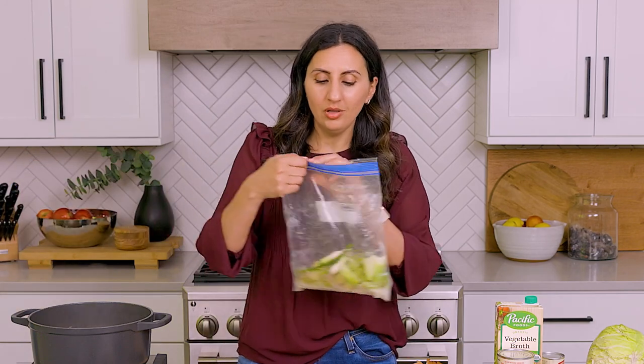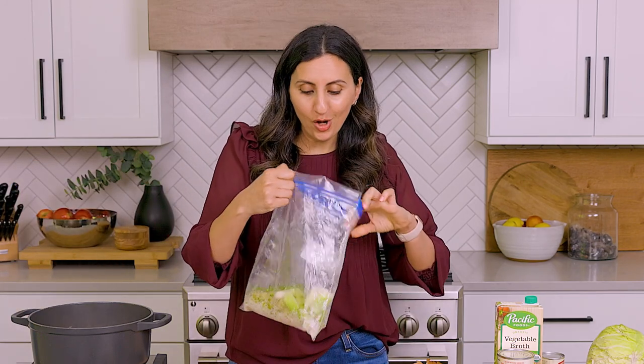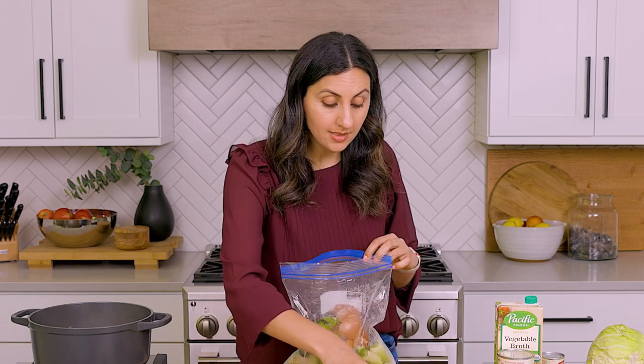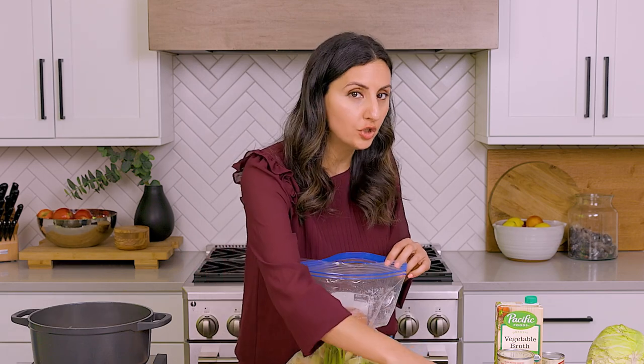Anytime I'm chopping vegetables and I have scraps like this — the outer layers of onions, the ends of carrots, the leafy parts of celery — I like to throw them all in this little freezer garbage bag, as I call it. In here I've got ends of herbs, lots of onions, carrots, and celery. This is wonderful for making vegetable stock or chicken stock, so I always keep this in my freezer.